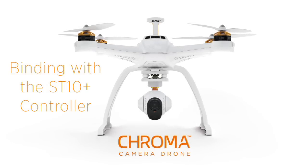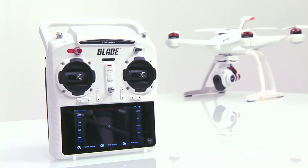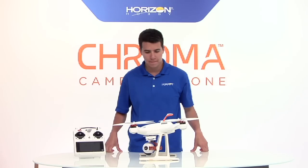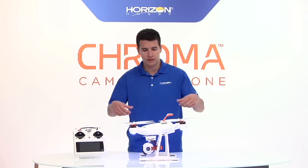This is the all new Chroma from Horizon Hobby. In this video you will learn how to bind your Chroma to your ST10+. The first thing you'll need to do is turn on the Chroma. You'll notice the Chroma initializes and all four motorpod lights begin to blink slowly white.